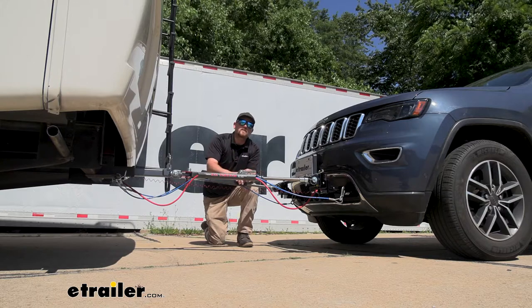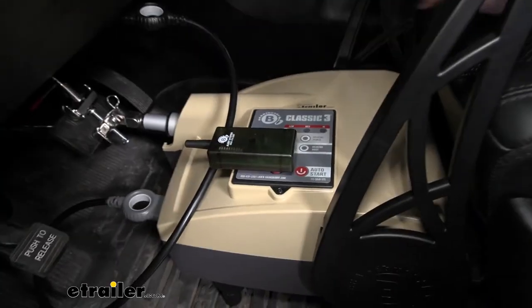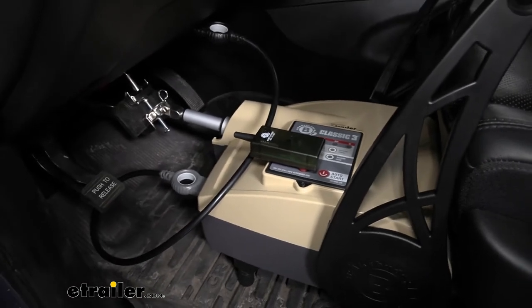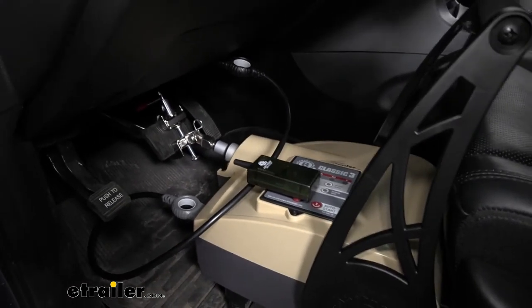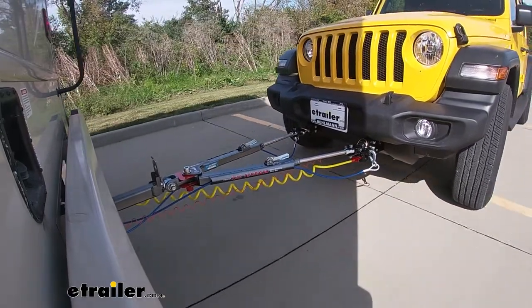Last but not least, the fifth main component is going to be a braking system. What this is going to do is apply the brakes in your Grand Cherokee whenever you hit the brakes in your RV, helping to bring you to a more complete and predictable stop.